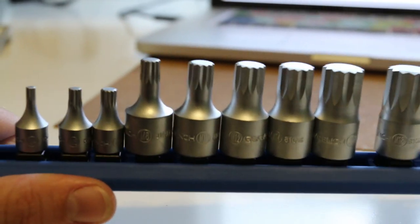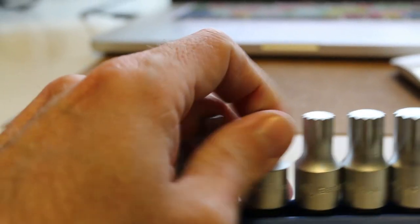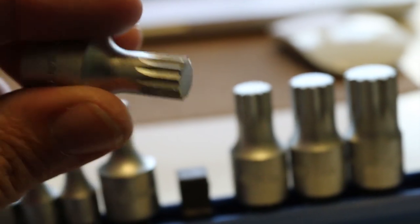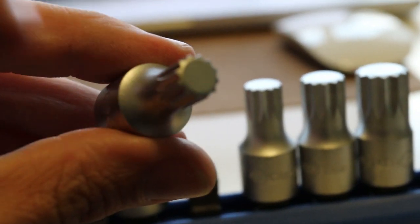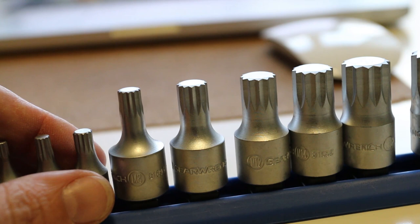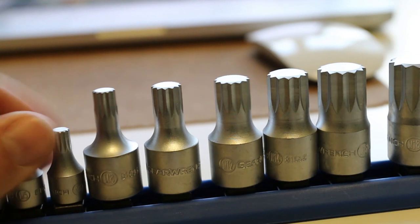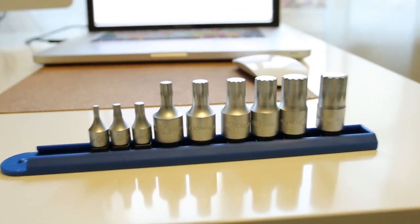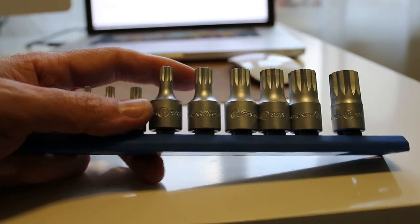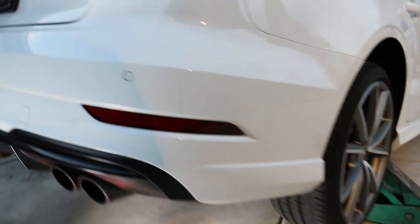As far as tools needed for this installation: you're going to need a 6mm and a 10mm triple square — these look like triple square sockets. If you've done much work on a Volkswagen or Audi, triple squares are pretty common. You'll also need 6mm allens, T25 Torx, a 13mm wrench, a 16mm wrench, and a torque wrench. Pretty basic hand tools overall — the only specialty items are the triple squares, which you can pick up pretty inexpensively.